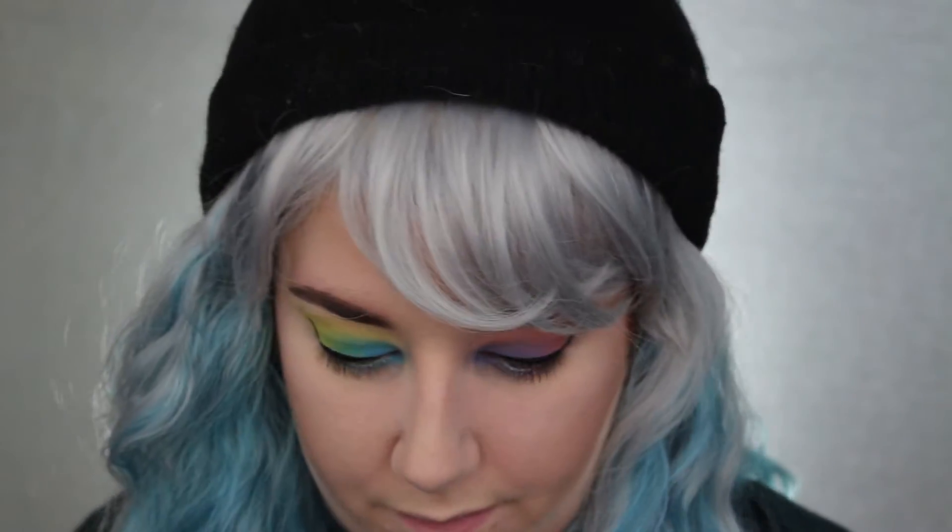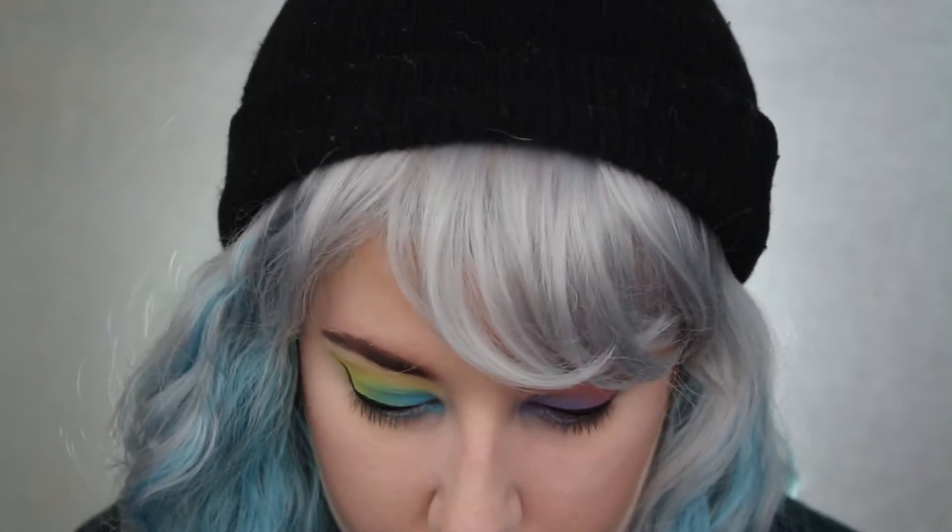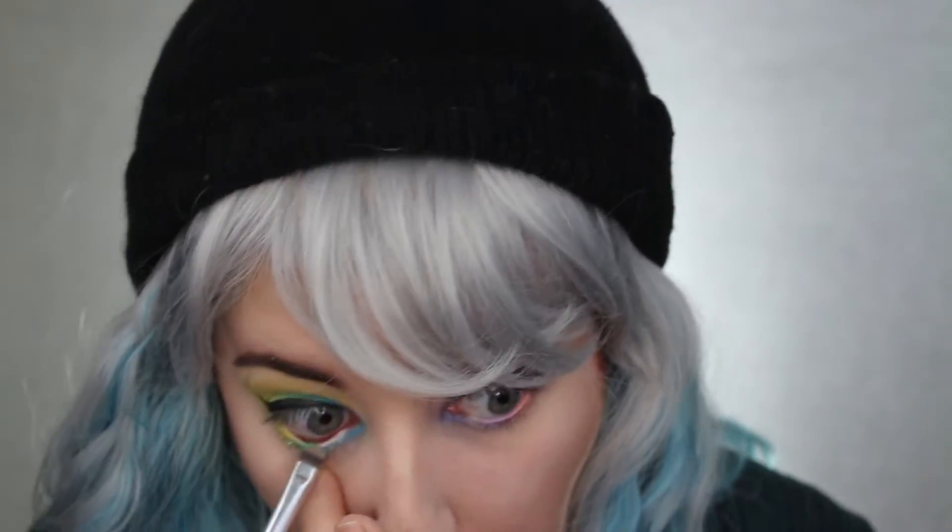Then I'm going to make a transition on my waterline just like I did with the bottom lash line. So where there's Clementine I put Clementine, where there is Meow I put Meow, and where there's Dope I put Dope — vice versa. You get what I'm saying.